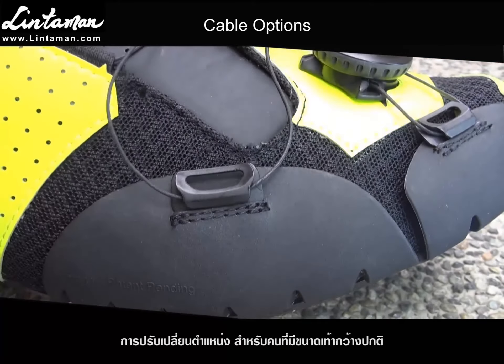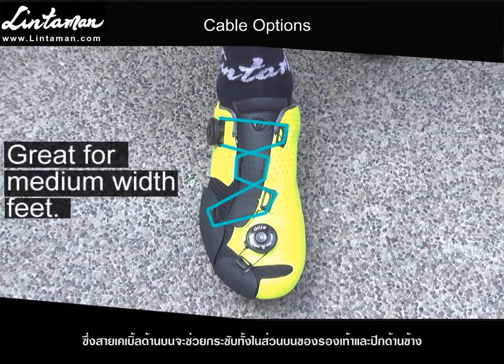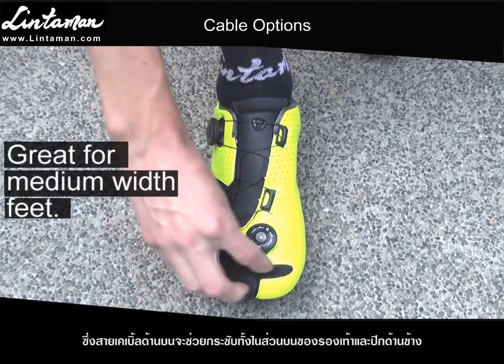For example, this lacing option is great for medium width feet because the top cable tightens both the upper and the side wing, while the toe cable controls the front wing only. The toe wing can be laced two ways: one with the cable pulled back around the dial, or out the front like this.